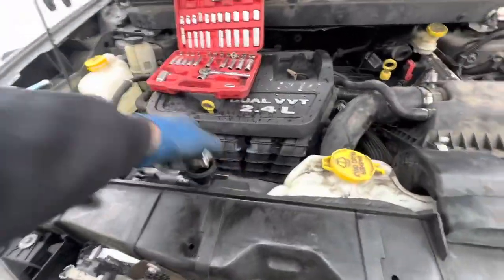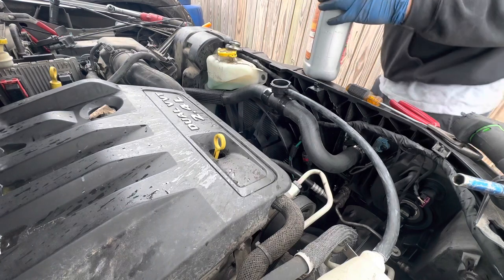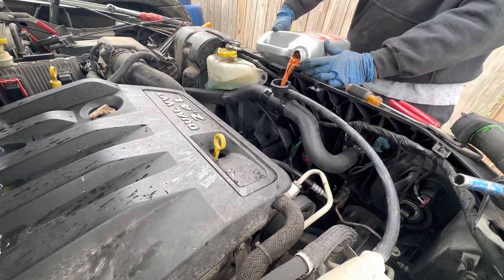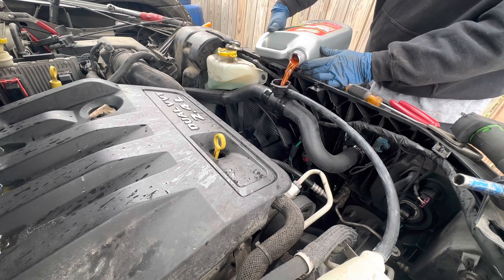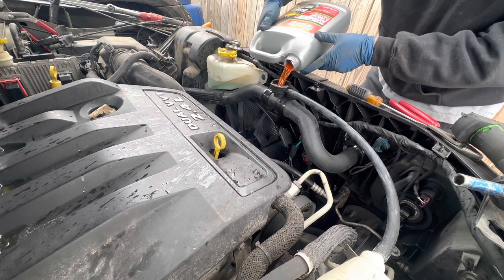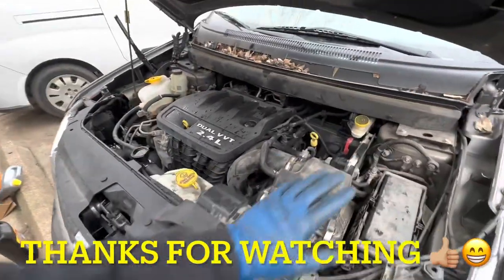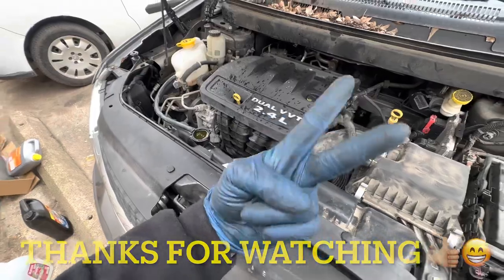We're almost done, just gotta put the grill back on but it should turn on — no worries. This is the antifreeze that the customer brought me so I'm just going to put it in. There might need to be more so let's call the customer, tell them we need more. All right, we are done — bumper's in, radiator's in, hoses in, everything's in. We're just letting it circulate, waiting for the fans to kick in, and she'll be ready to go. Thanks for watching and peace, I'll see you next time.